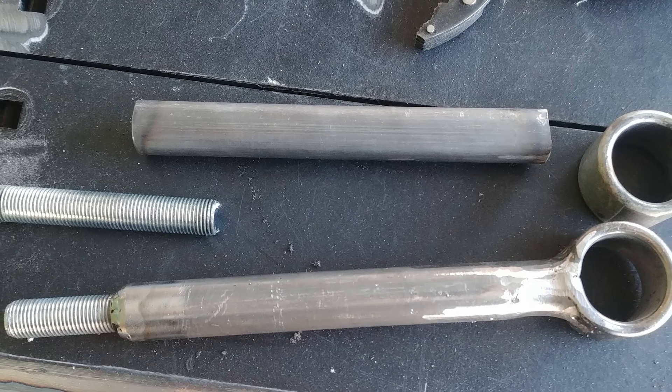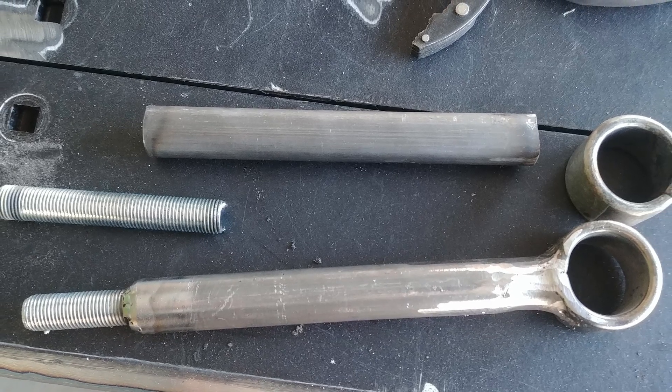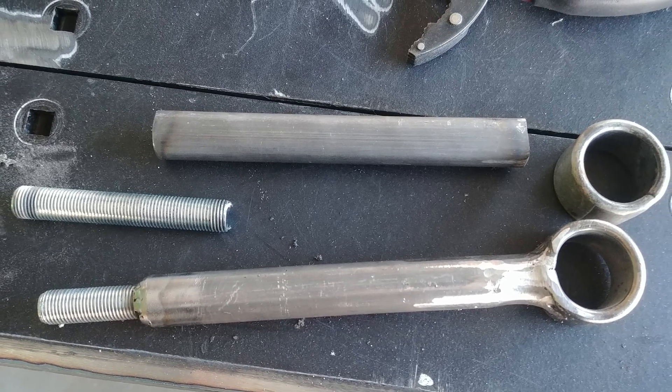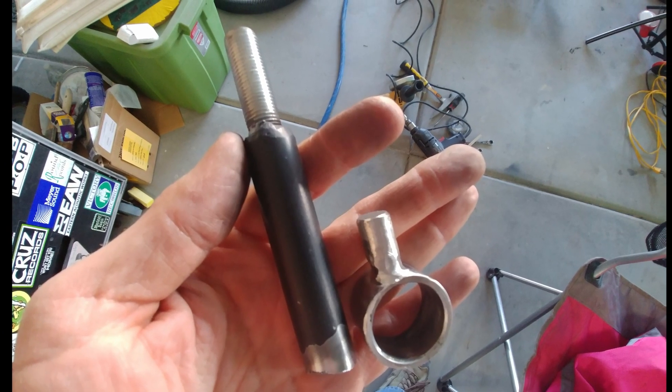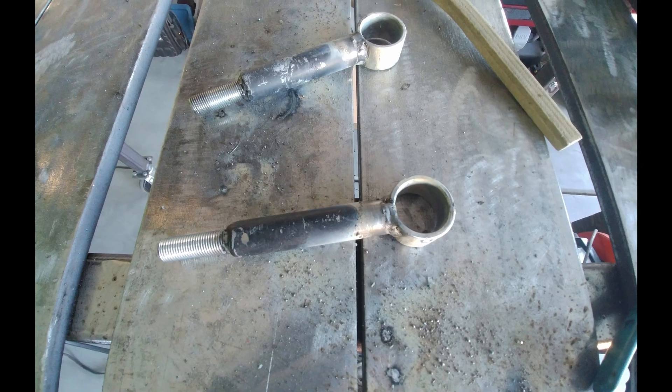We had already started to make a set a while back, but used old shock eyes that were too wide for the mounting bolts. So we cut those apart and combined them with pieces of the old Rough Country links to make something custom.